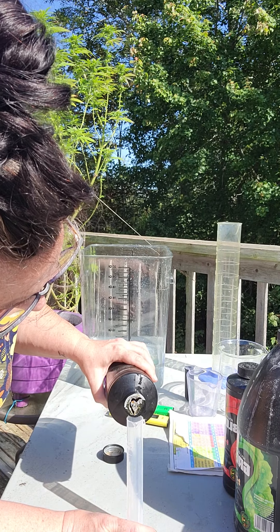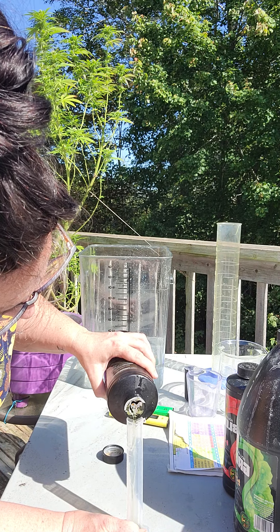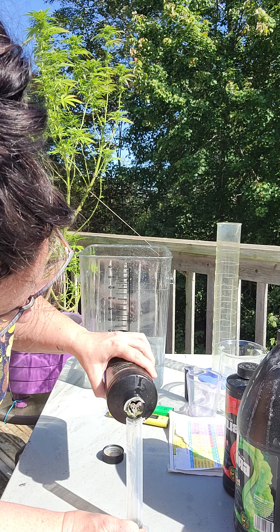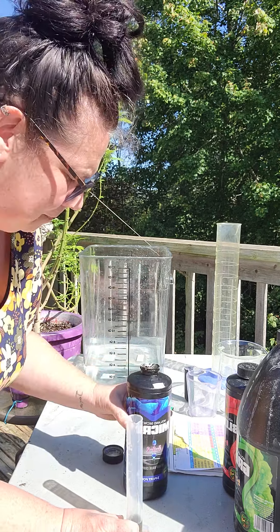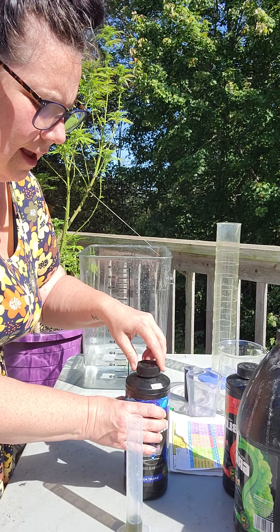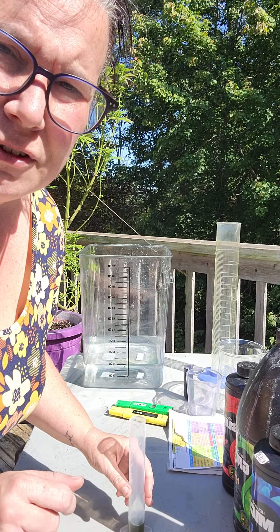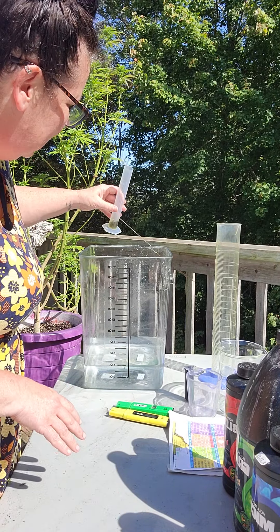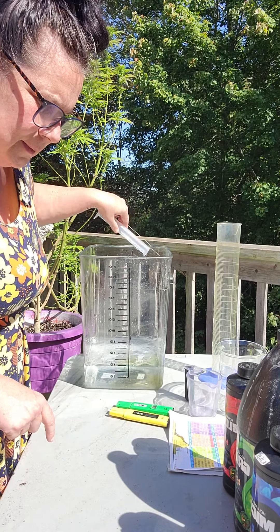Seven mils goes into the beaker, slow and steady. Perfect. Now you're probably wondering about pH in your water. I don't test that until after the nutrients go in because the nutrients can affect the pH of your water. So seven mils of micro goes in.